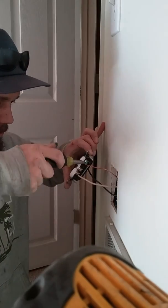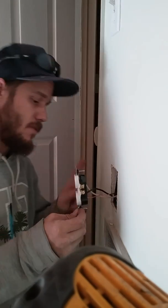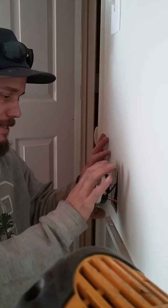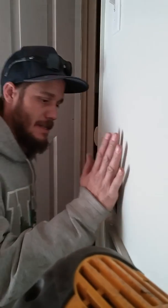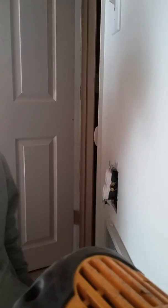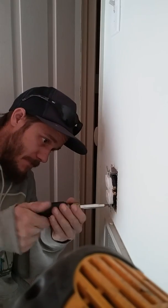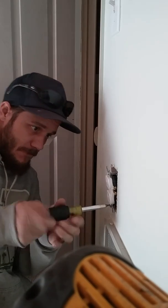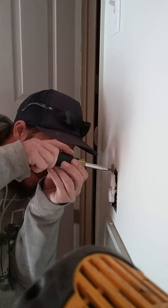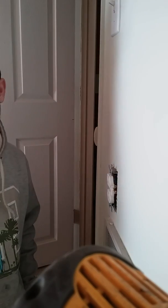Okay, still avoiding those screws — don't want to get zapped. Flip it over. Watch that ground, it can spring out and hit your hot. There we go. That's hot still. And that's how you install a plug — hot. I'm not getting shocked.